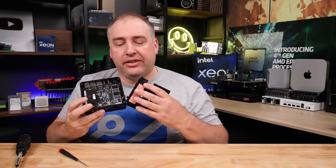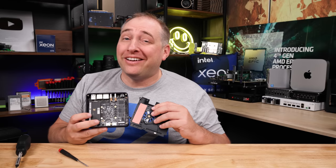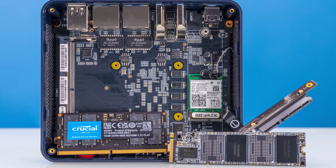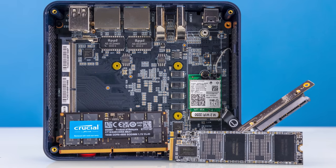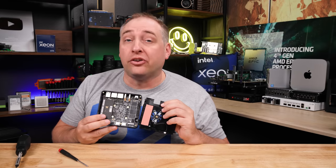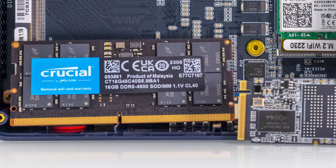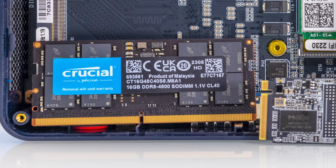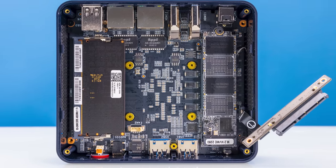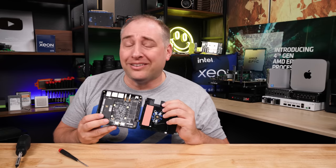Once inside, you can see the thermal pad for cooling the M.2 SSD. The M.2 SSD included is frankly pretty weak — it is a half-terabyte unit, which is nice, but it's a PCIe Gen 3 x1 SSD, so it is not fast. You also have a single DIMM slot — a DDR5 SO-DIMM slot — with 16 gigabytes of memory that came with this unit. There's only one slot, so you'd have to replace the module if you want more. I think 16 gigs is a very good pairing for this CPU, so I wouldn't touch that.